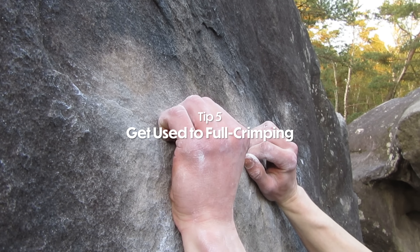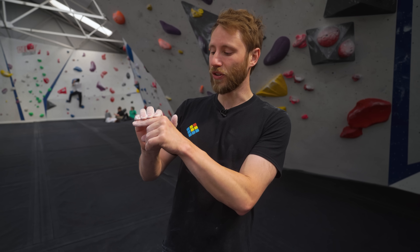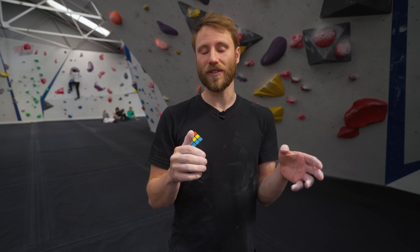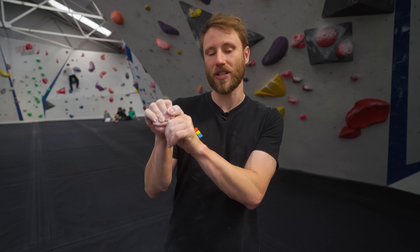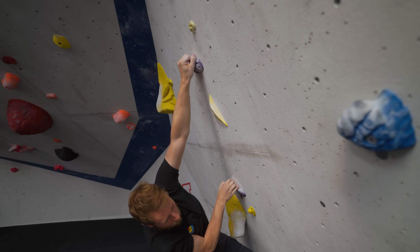This last one is less of a tip and more of a tactic, and that is to get more confident in the full crimp position. This is where you're on a hold, your knuckles are at quite a high angle, and you're wrapping the thumb. The reason this is such a good crimp position for people with weaker fingers or who struggle with grip is because you're in a mechanically advantageous position — particularly on small incut crimps you're going to get really good purchase into the rock. You'll see a lot of climbers that specialize on really small hold climbs using this full crimp position.